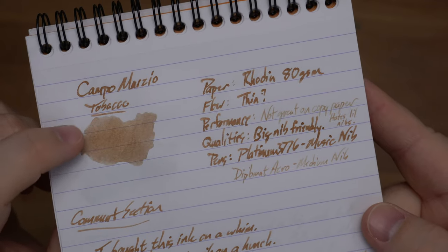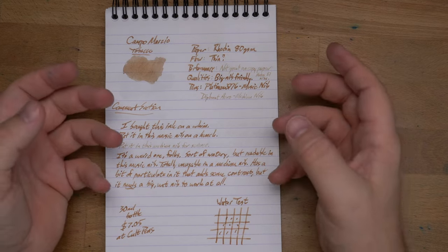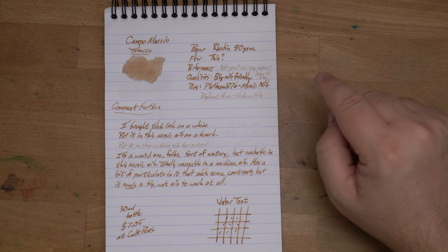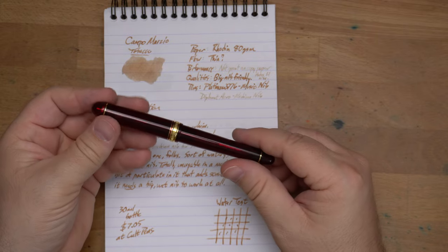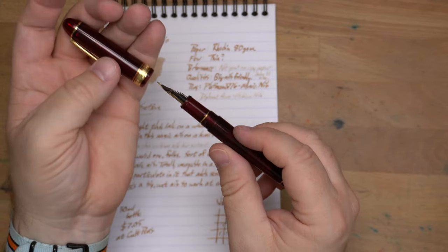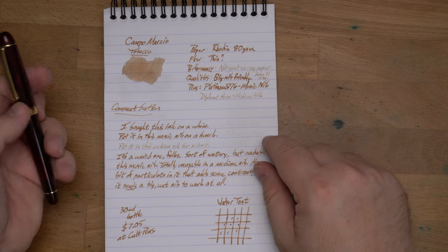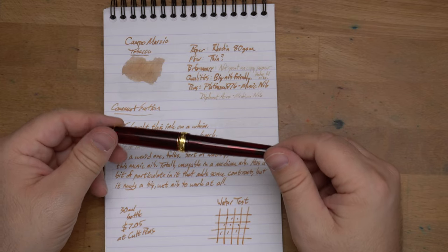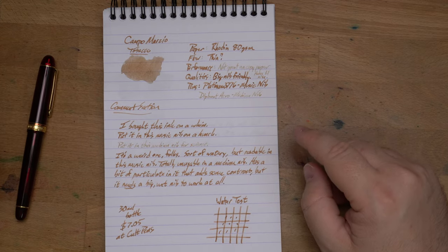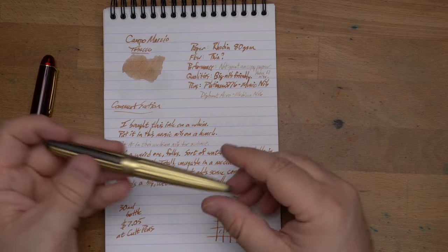These two samples look quite different, and a thing about this ink is that it really matters what pen you put it in. I put it in this pen first, which is my very first Platinum 3776 Century, and this has the music stub, which is my favorite. I said, this ink looks like it's going to be thin — let's put it in something big and wet. And I did. This is a big, wet, very consistent nib that I like a lot, and I actually like this ink in this nib. Then I said, I wonder what it's like in a smaller nib — let's put it in just a medium. And as you can see, it's horrible.